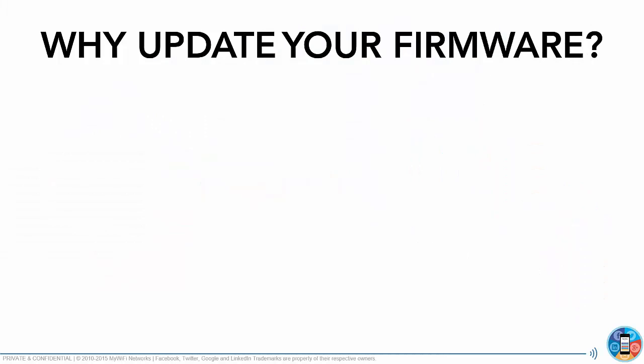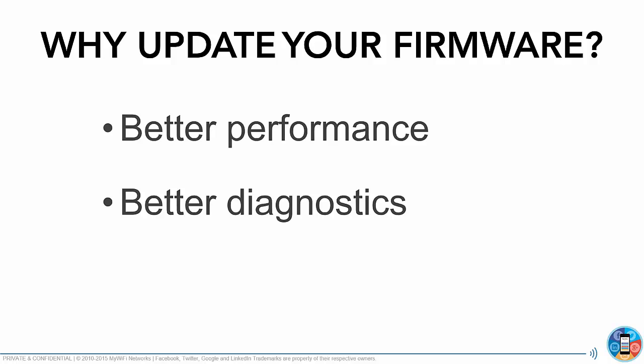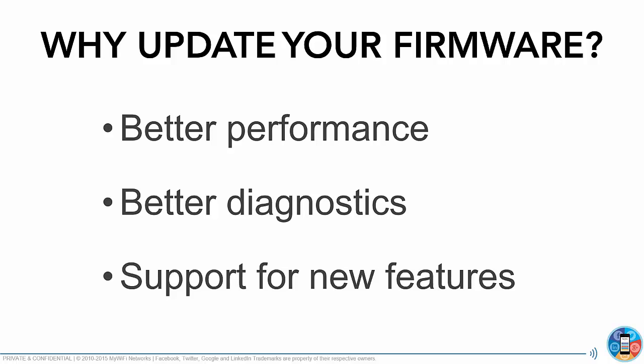You might ask yourself, why update your firmware? Number one, you get better performance. Number two, better diagnostics. And number three, it enables support for our all-new upcoming features.